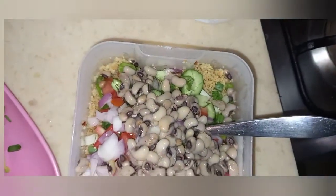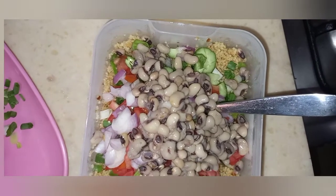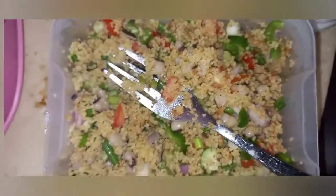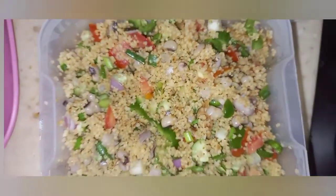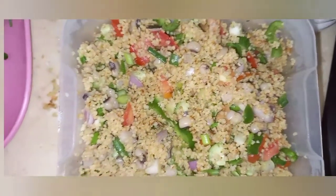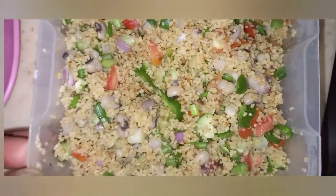This is inspired by Yummy's video — she replaced the beans with liver, and you can also put in chicken or beef. So this is the mixture of the couscous as you see it; this is ready to be eaten.